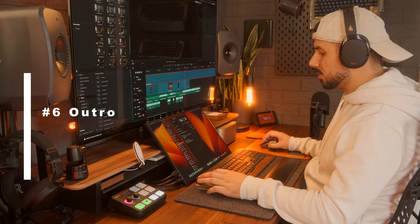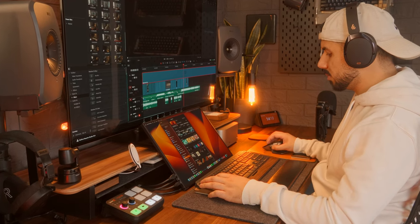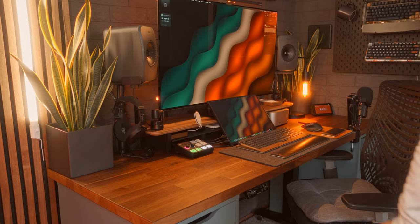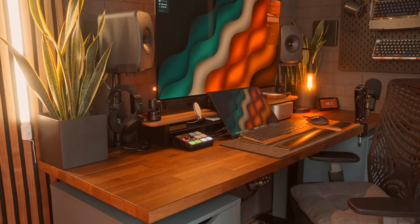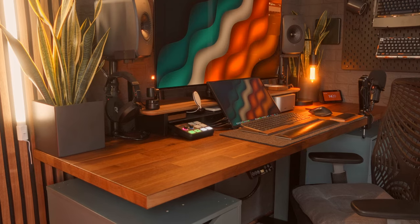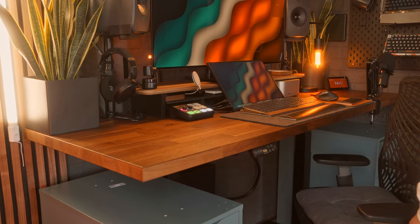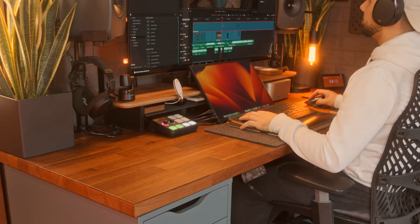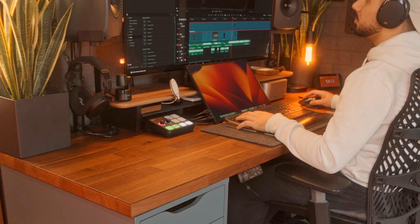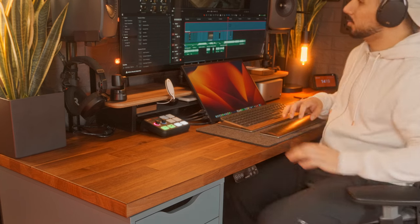And there we have it — my fully functional standing desk with no major change to the aesthetics whatsoever. I'm super happy with the results, because it was super important to me to not change the aesthetics I've put together over the past years. Being able to do this and not having to change things around whilst making it a standing desk — that is a win! Thank you so much for watching this video. If you have any questions, leave them in the comments below, and I'll see you guys in the next one.